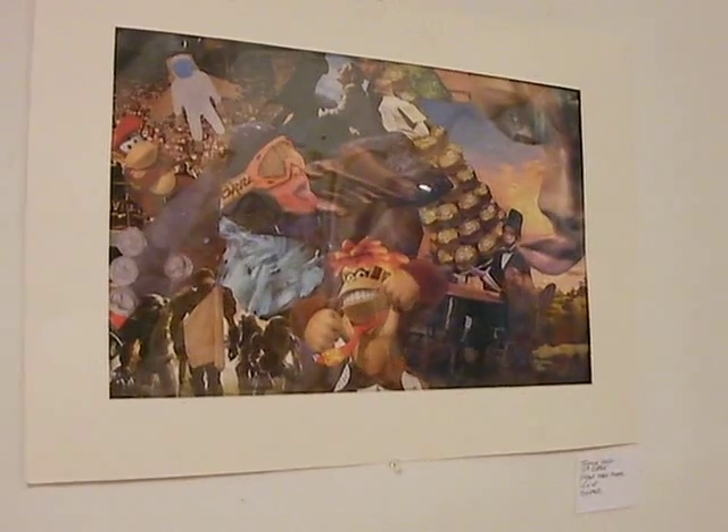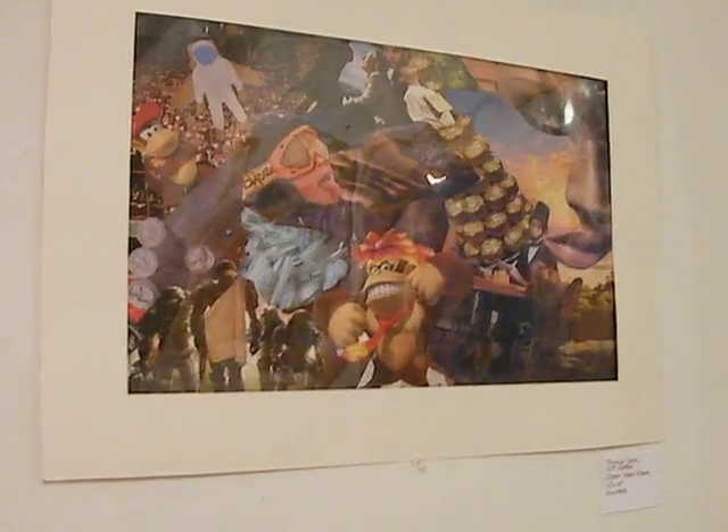The more the students work with the same subject matter, the better they get at handling all the media, because the subject matter is already their creation. This is amazing — these are beautiful.